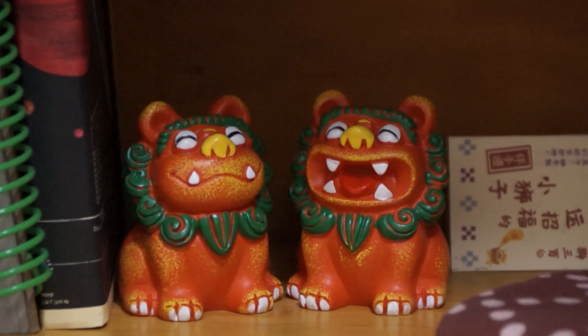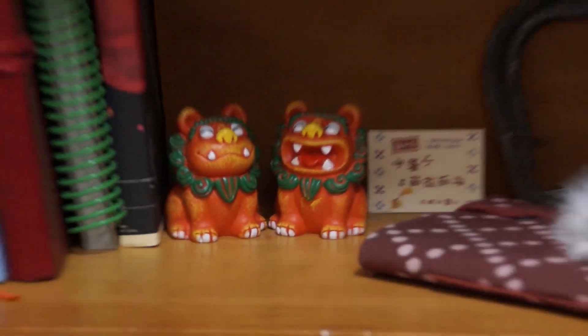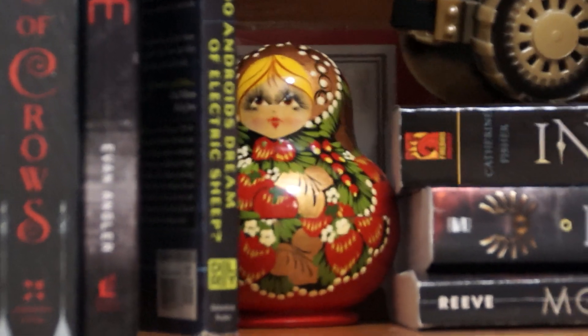This lens is very stiff, it's kind of hard to get it — there we go. And then we've got a Russian doll hiding over here.